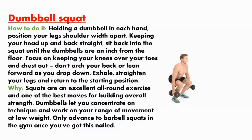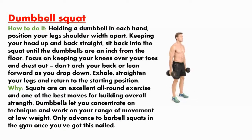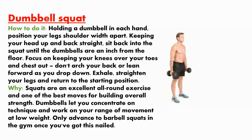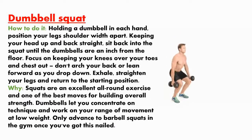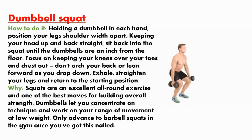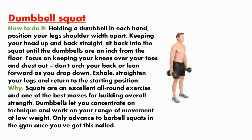Dumbbell squat. How to do it? Holding a dumbbell in each hand, position your feet shoulder-width apart, keeping your head up and back straight. Sit back into the squat until the dumbbells are an inch from the floor. Focus on keeping your knees over your toes and chest out. Don't arch your back or lean forward as you drop down. Exhale, then straighten your legs and return to the starting position.